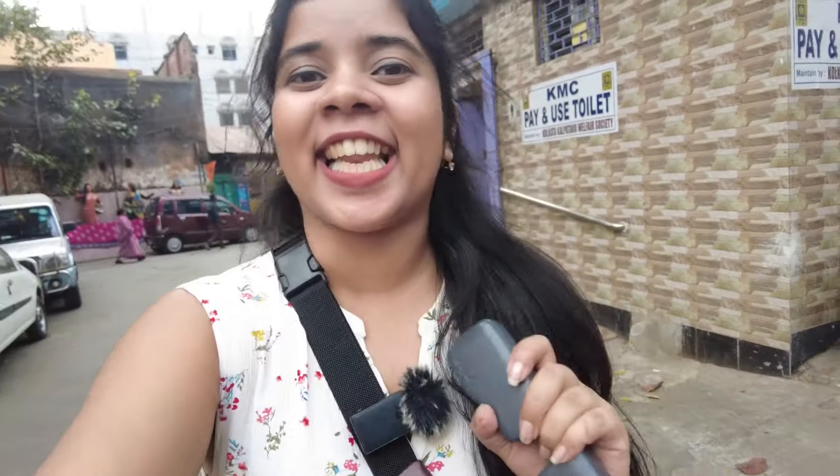Hey guys, welcome back to my channel. This is Sri Paranay Raya and today we are going to go to North Kolkata. Please like, share, and comment. Let's go!